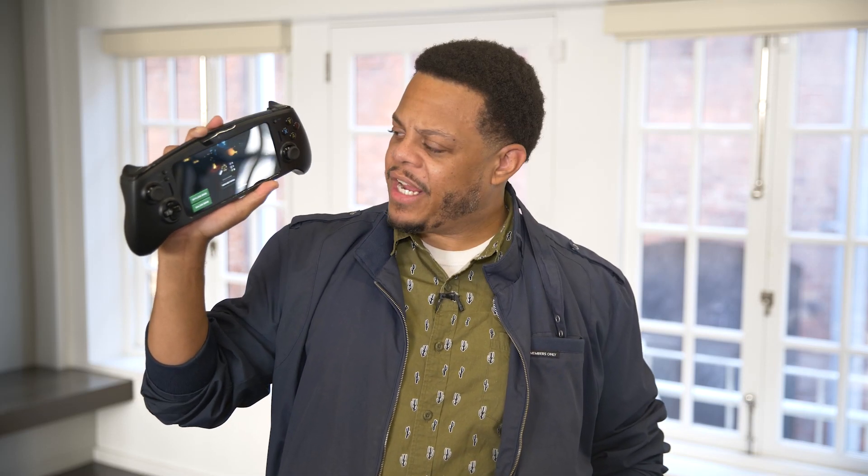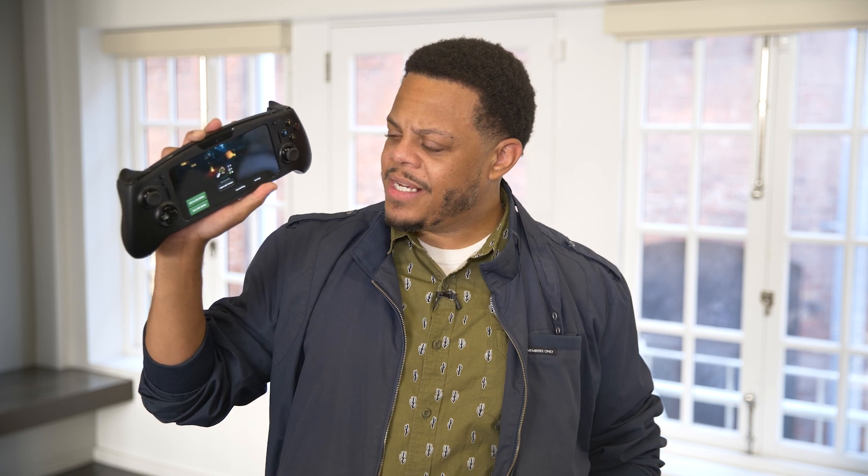What I've got in my hand here is the Snapdragon G3X Handheld Gaming Development Kit, and it could be the future of mobile gaming, and console gaming, and PC gaming all rolled into one.